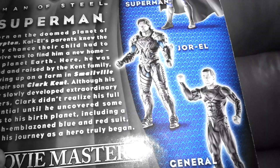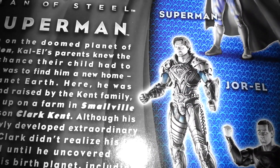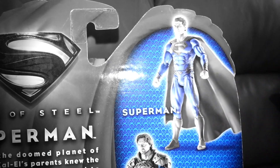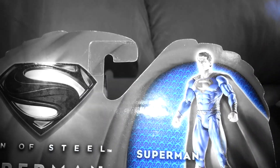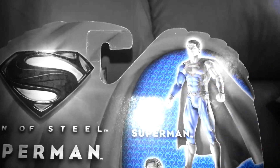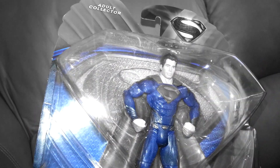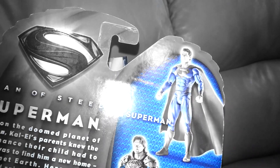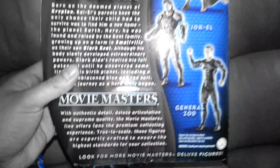I have this guy coming soon — I got him off eBay, and I got this guy off Amazon, and my sister found Superman by her house in the suburbs because I live in the city. If you look at the back — if you actually have the toy — the face on this figure is awesome. It looks just like Henry. This sculpt is amazing, like a McFarlane toy sculpt or something. These are all awesome.